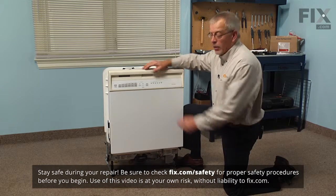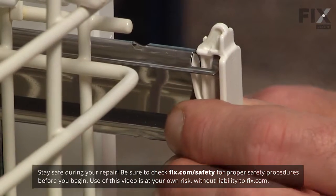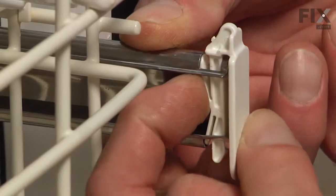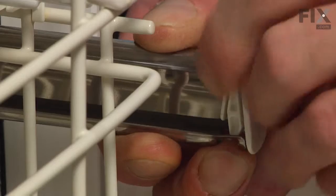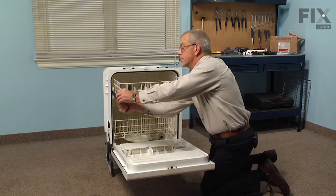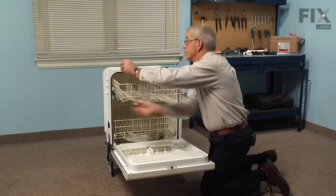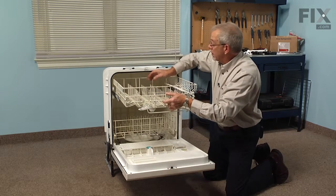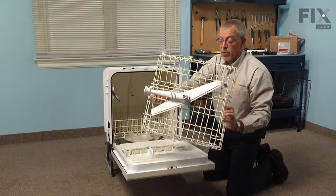The first step in this repair will be to remove the upper rack. Simply slide it forward. There are rack stops on either side that we'll need to remove. Simply depress the locking tab and push the rack stop up and out of the track.